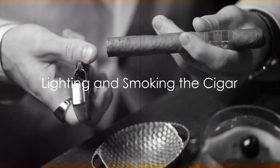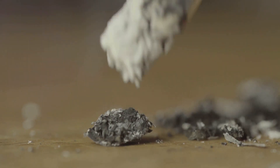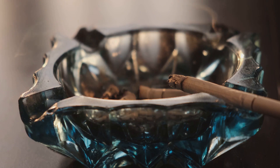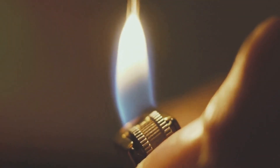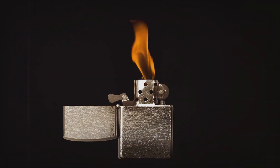Now we come to the third step: lighting the cigar. This is where the magic begins. The key is to toast the foot of the cigar before fully lighting it — this allows the tobacco to warm up and the flavors to open up. Use a butane lighter or a wooden match for the best results. Avoid using a petrol lighter, as it can impart unwanted flavors to the cigar.